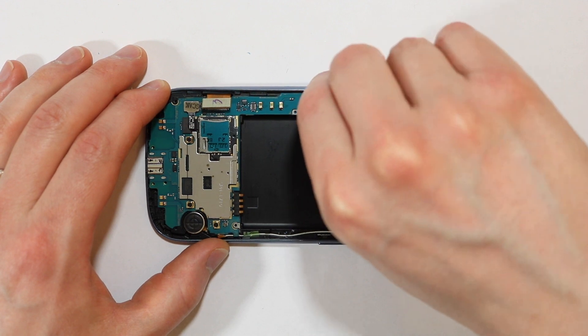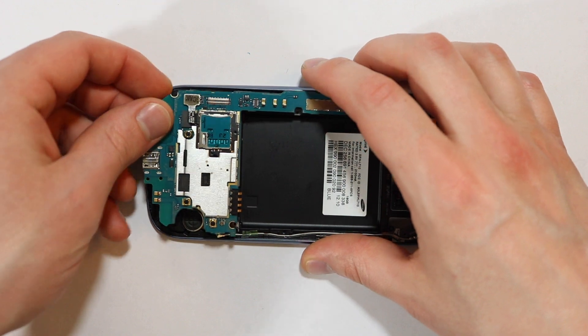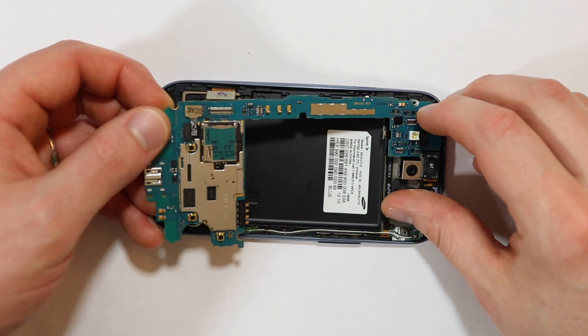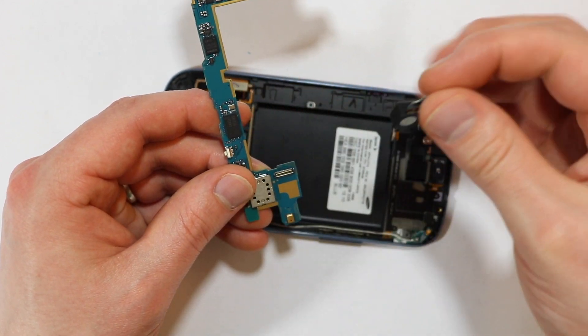Now that all the other components have been removed, you can gently pull the board away from the screen housing. Then pop off the rear facing camera.